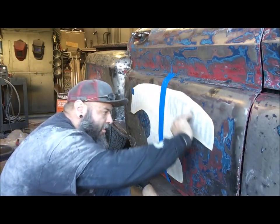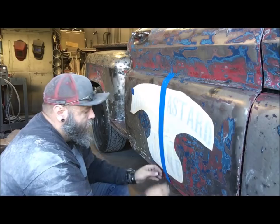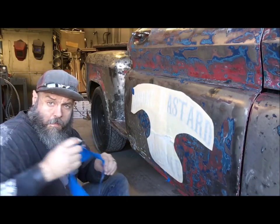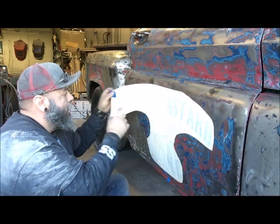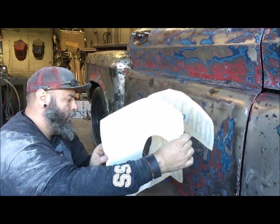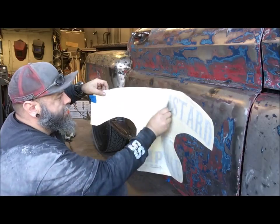See, just like that. Now we can pop this and pull this tape out. And now we're going to fold this back until we get to the backer, remove the backer off the other side, and do the same thing you did on the other side with the card.